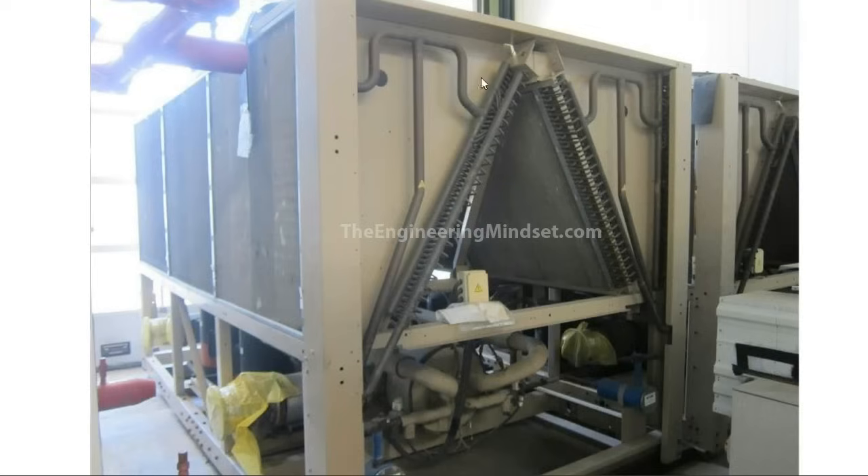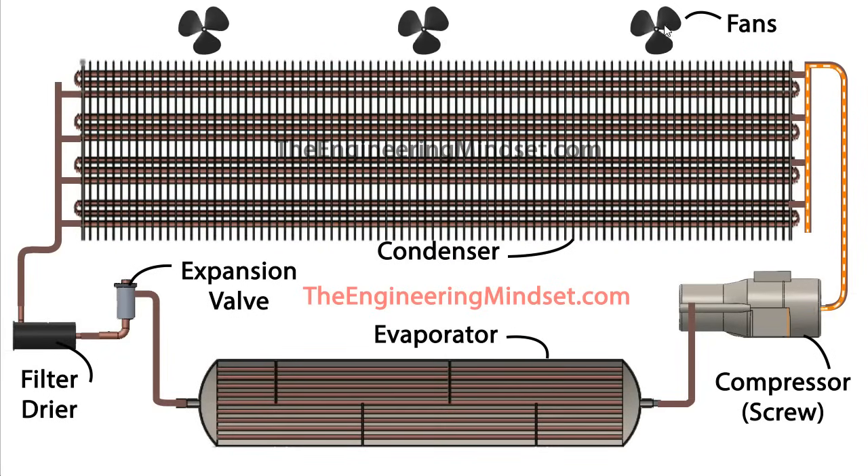The refrigerant comes from the compressor through these distribution channels, teeing off and going through the coils within the condenser to dissipate its heat. The condenser cooling fans rotate, pulling cooler ambient air across these coils. The fins between the pipes are incredibly thin and very easy to damage — they help transfer heat away from the pipes out into the airflow, increasing the heat transfer surface area and the effectiveness of the heat exchanger.